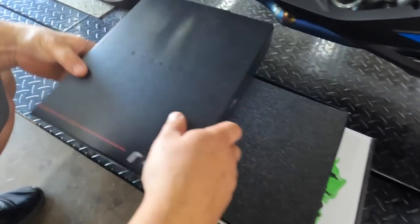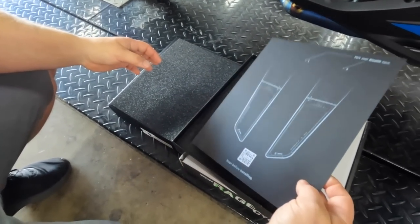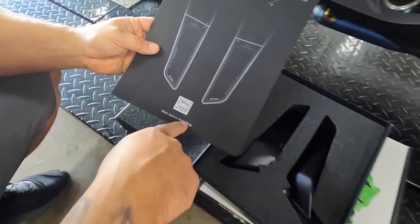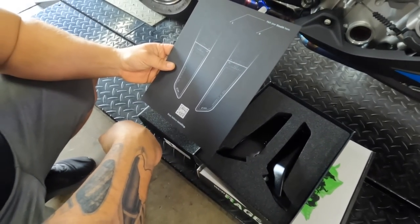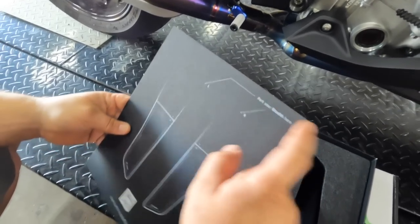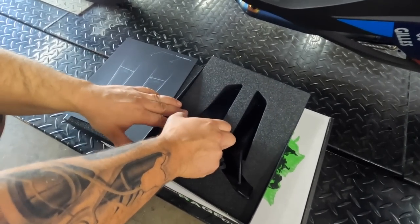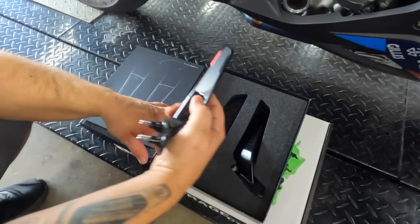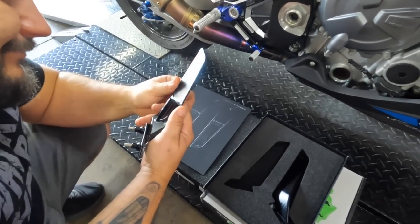Today we're going to be doing some beautiful Rizoma stealth mirrors along with some new turn signals for the front end, hopefully saving a little bit of weight and cleaning it up. First thing we're going to do is take a look at these stealth mirrors — I absolutely love these mirrors, we did these on the R1M. Look how freaking cool this is. It says 'park your stealth gear' and you put the mirrors there.